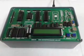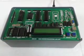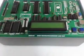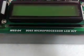Welcome to Kytec Technologies Private Limited. This is a demo of the 8085 microprocessor LCD trainer kit M8504.